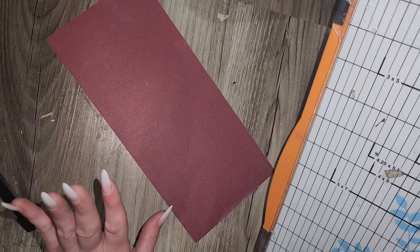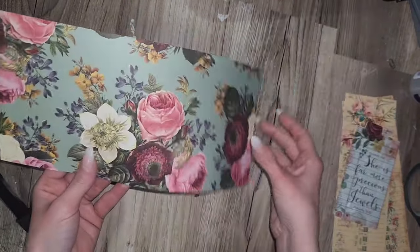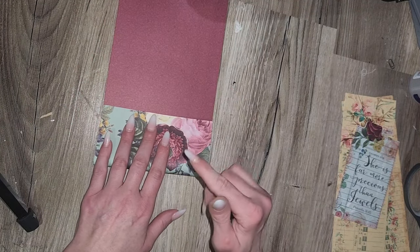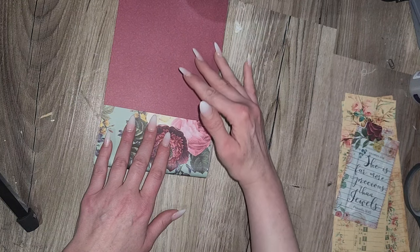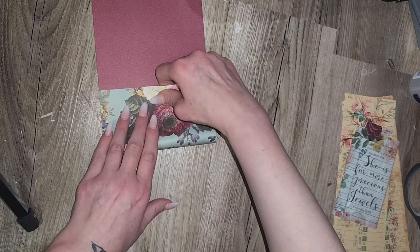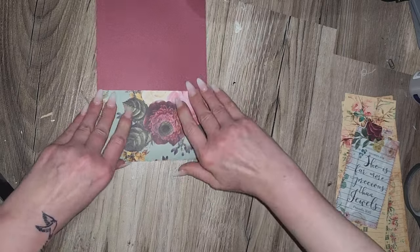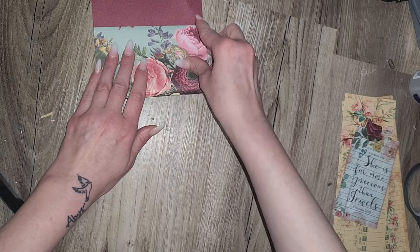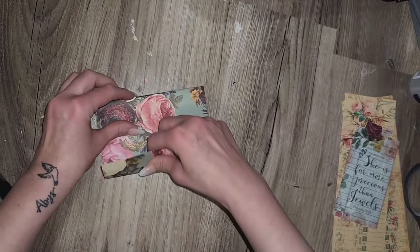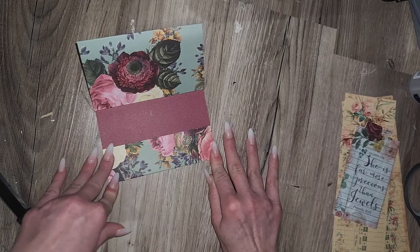If you want to score, by all means go right ahead. I'm not going to do that. I'm going to fold this in on itself — make sure this is going the right way. I want this to be the inside and this to be the cover. You kind of want to do it at like 3.5, 9, and about 1.5 — do the math on that. I'm just going to fold it in on itself like this, making sure you're going to have enough room for it to fold nicely. Then I'm going to fold this back like that because this is going to be the little pocket right here.